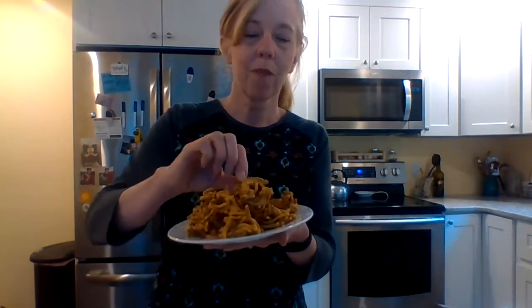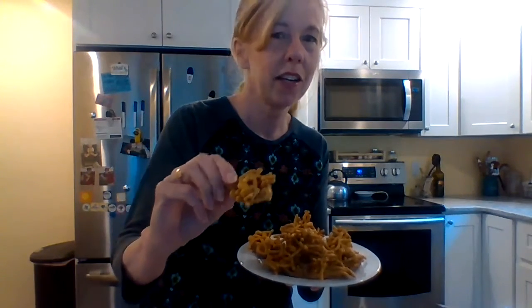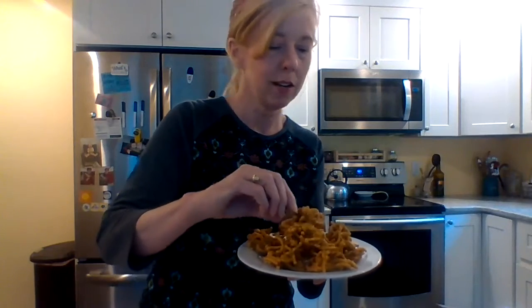Here we are back with our butterscotch haystacks. They got hard very nicely in the refrigerator and they are definitely edible — I already took a bite. This one over here on the edge with the peanuts is really good. I'm sorry if you have peanut allergies, this wouldn't be the right recipe for you, but for those who love peanuts, peanut butter, and anything butterscotchy, this is perfect.